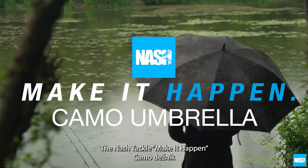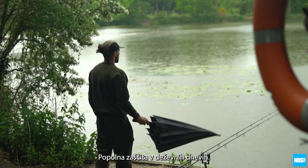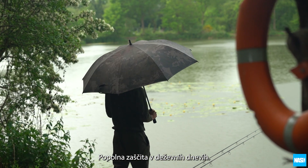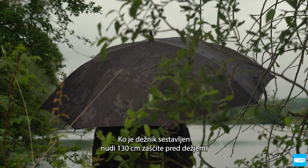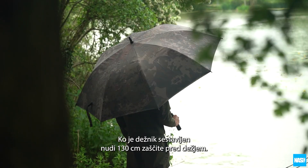The Nash Tackle Make It Happen Camo Umbrella, perfect for just-in-case rain protection. The Make It Happen Camo Umbrella has 8 30-inch ribs, giving a generous 130cm of coverage when erected.